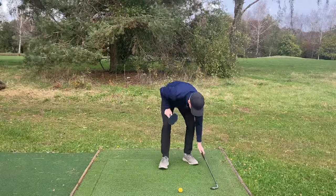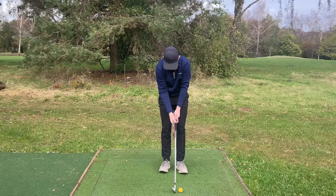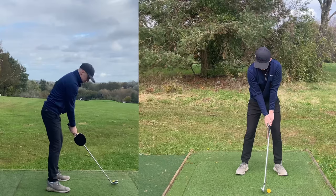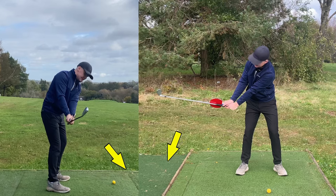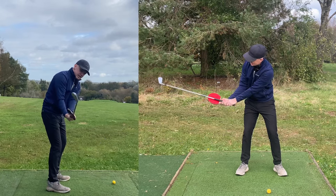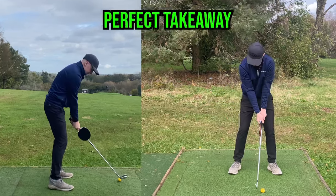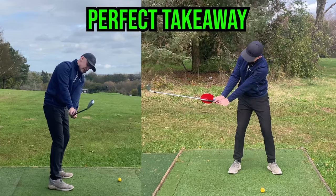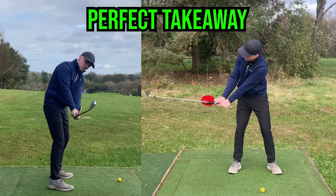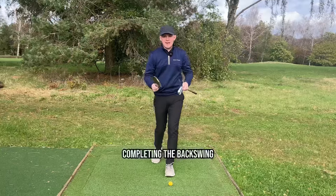Stage two: grab the table tennis racket and place it on the side of the grip where your trail hand would be. Do a little takeaway movement and try to recreate the same feeling — get that red side pointing slightly down to the ground. If you see it point to the sky, you know you've found that club face open. You can see red side pointing down to the ground, right wrist has started to load, left wrist is flat, and the club face is in an awesome position.